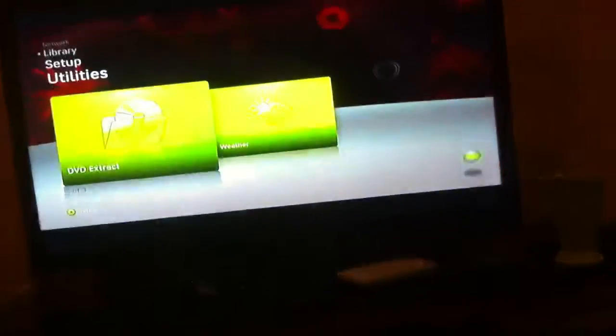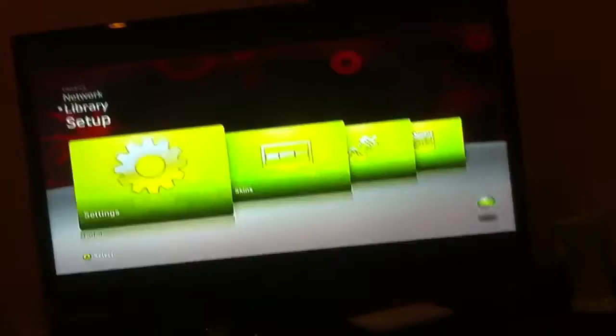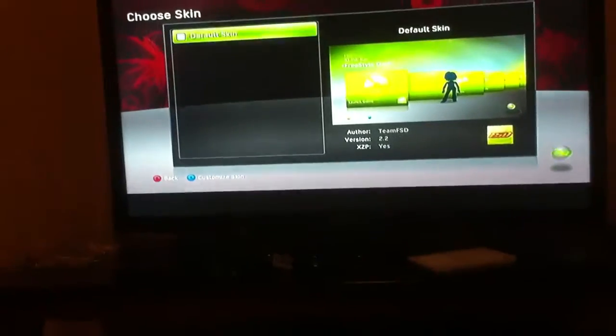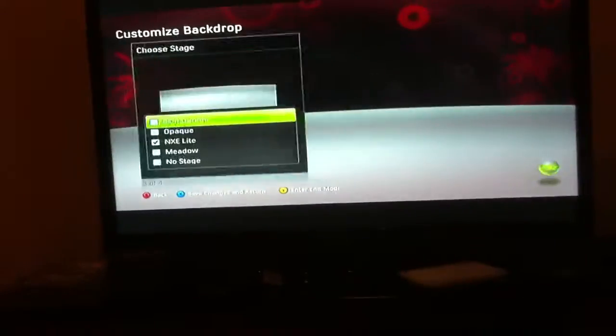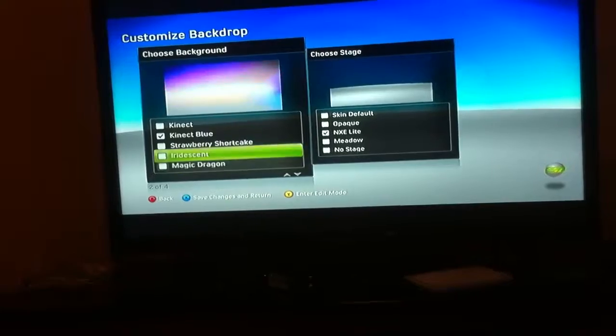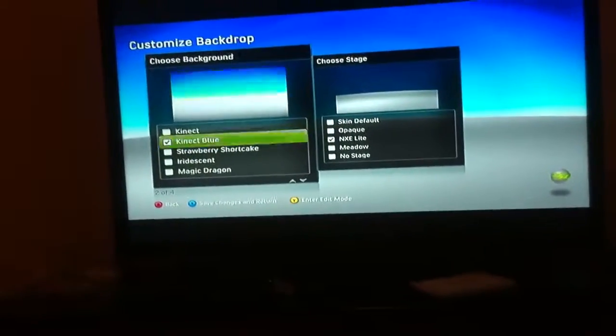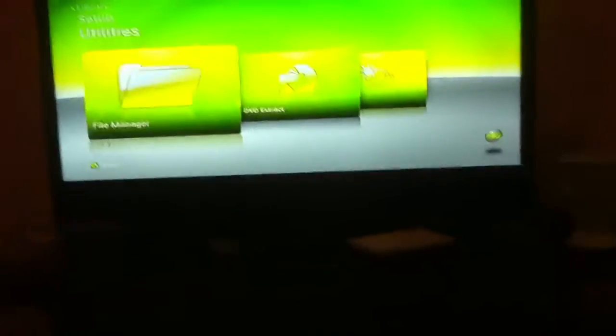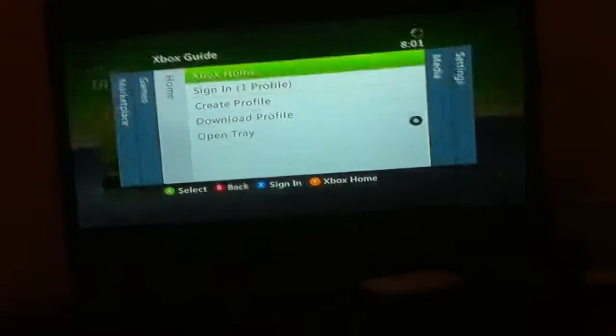All you gotta do is go to DVD extract and that comes right out. I just did skins, got some of my skins on there. That is Freestyle Dash. I will go ahead and show you XEXMenu real quick.